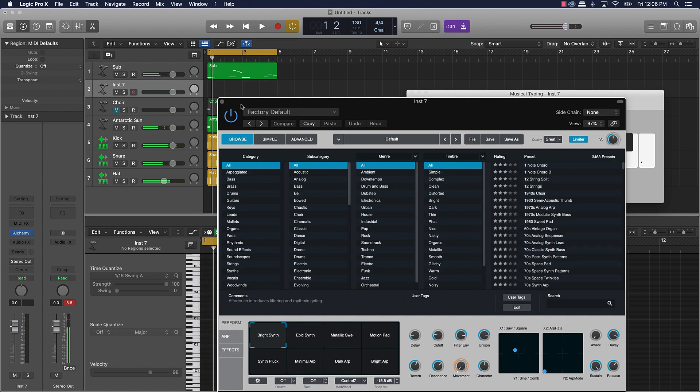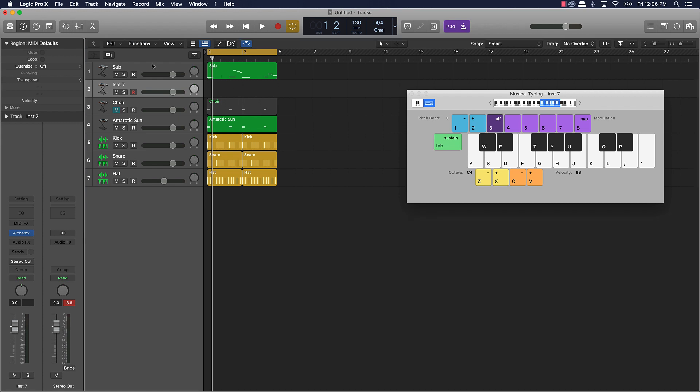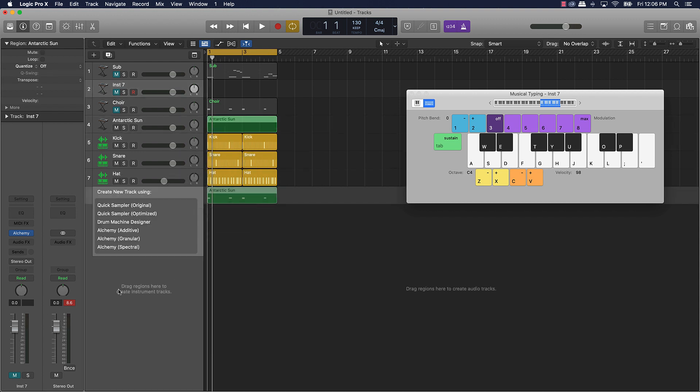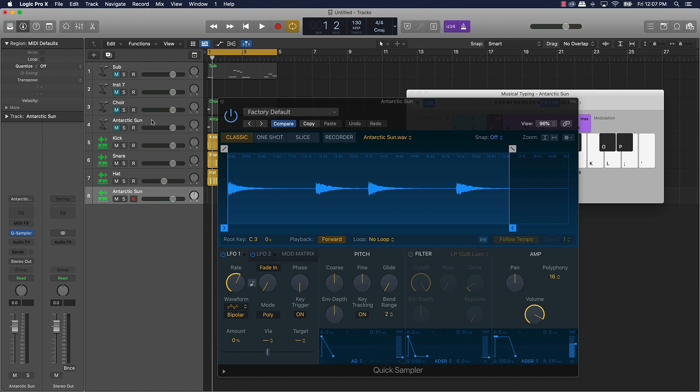What you can also do is take these instruments and resample them into Logic. So for instance, I could take this Arctic Sun piano, drag it over here to the gray section — this is only for Logic 10.5 or above users — and throw it into the Quick Sampler, loop it out, and then play it at different keys if I want to get a different vibe with it.